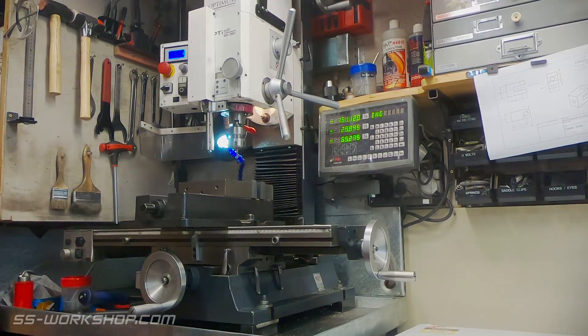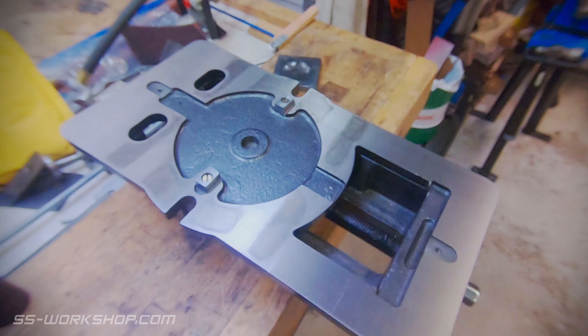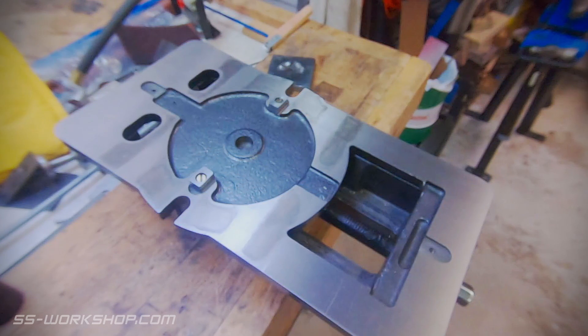Today I'm going to show you how I tram my mill vise. This is the process of getting the mill vise square with the table. But before we have a look at how to do this, it's worth looking at another option, which is to install keys on the bottom of your vise.